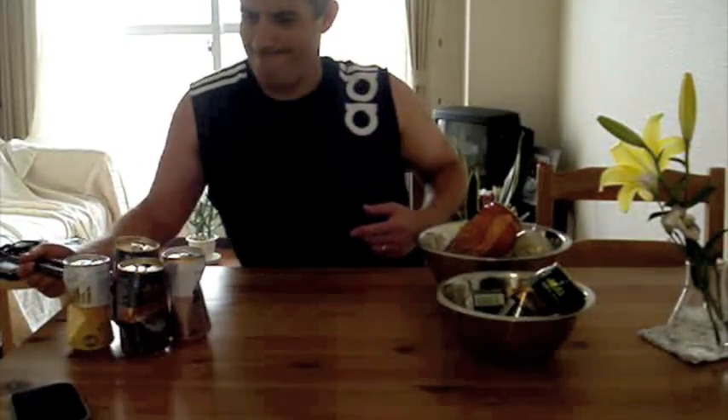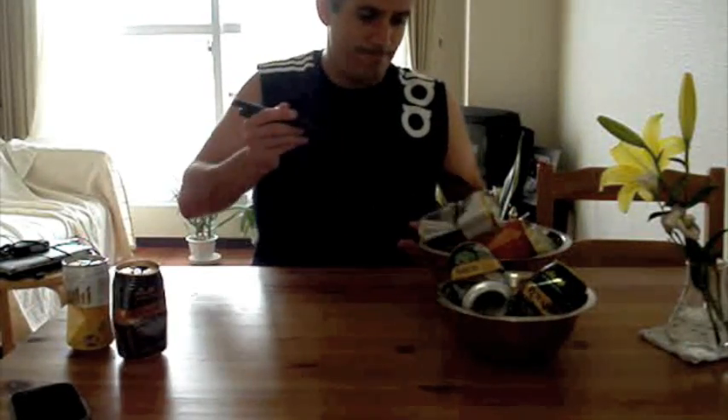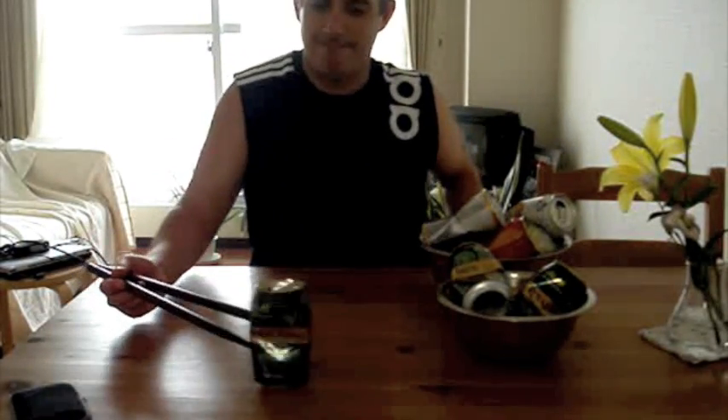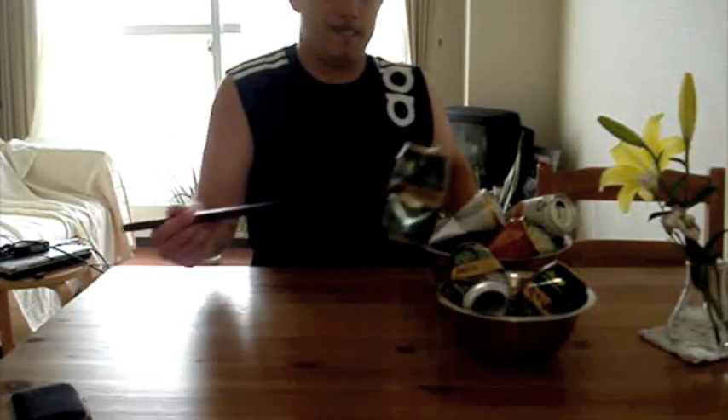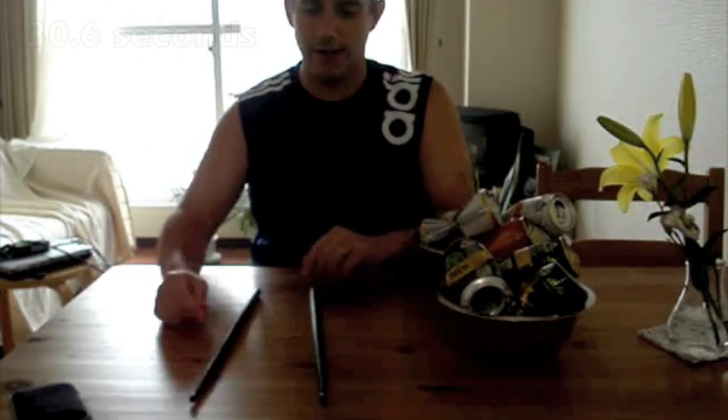This is a good beer by the way — it's not the Royal Blend, it's a new one. There we go. Drumsticks down. There it is.